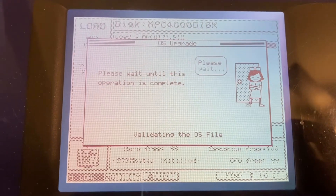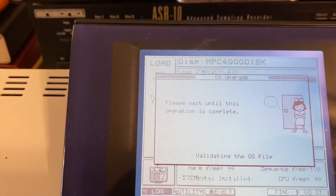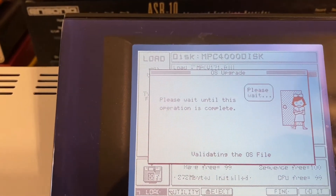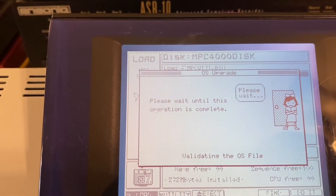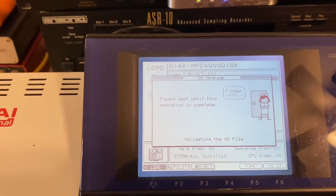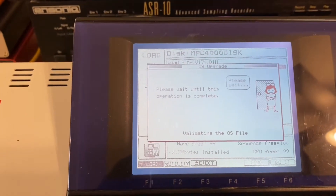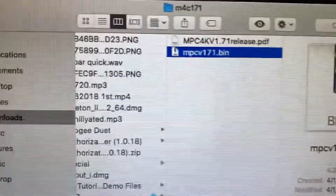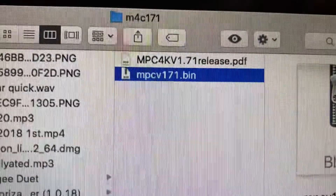I'm attempting to update my OS on my MPC4000 — I've never done this before. It's validating right now and there's no videos out there to show you how to do this. So I'm just going to show you what I did. I downloaded the file, the 1.71, I unzipped it, I got the BIN file — you get that BIN file right there.